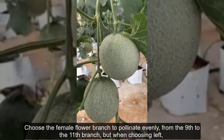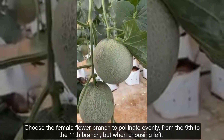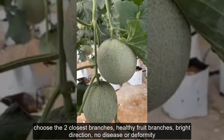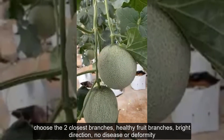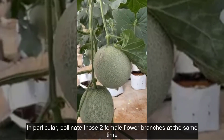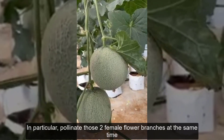Choose the female flower branch to pollinate evenly, from the 9th to the 11th branch. When choosing, select the two closest branches — healthy fruit branches, in the right direction, with no disease or deformity. In particular, pollinate those two female flower branches at the same time to let the fruit develop as balanced as possible.